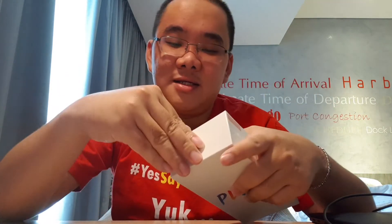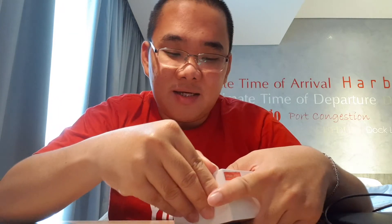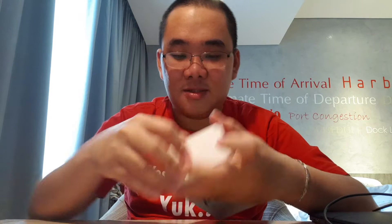Ini internal-nya 64GB. Kebetulan saya beli yang warna biru. Dan sekarang kita lihat di dalamnya isinya apa saja. Ini karena saya berada di hotel, jadi saya tidak punya pisau untuk membukanya. Oleh karena itu, saya harus pakai kuku dan berusaha mencari tempat bukaannya.